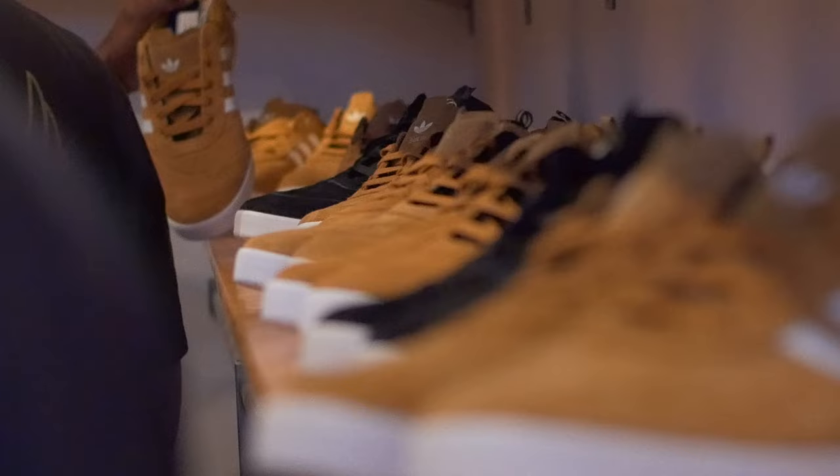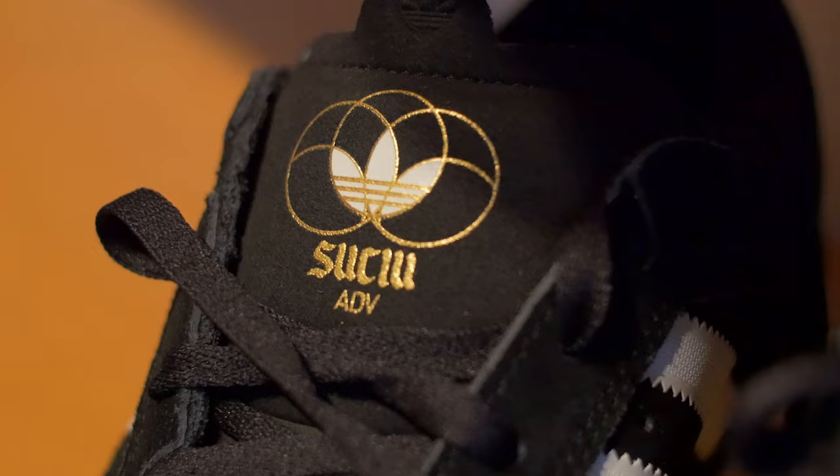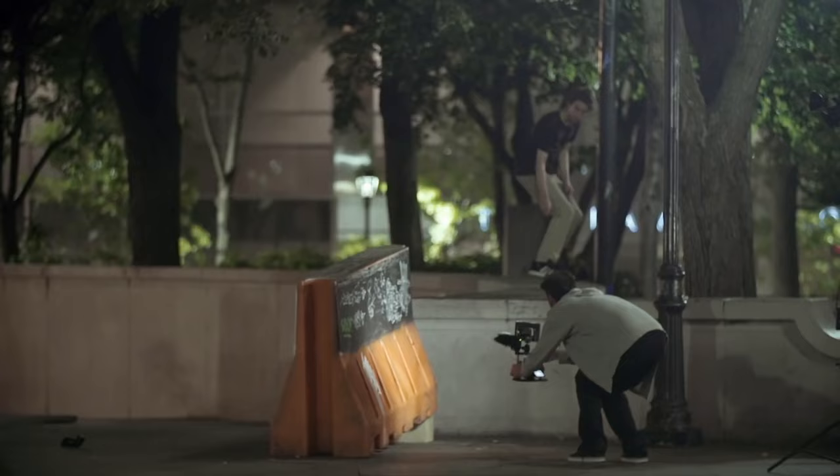I'm really stoked on the toe of this shoe. It's got a perfect, slightly narrow, really good open toe for good flick. That's something that feels like key in skate shoes.